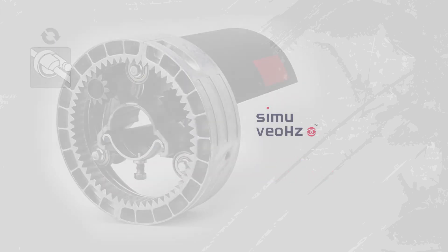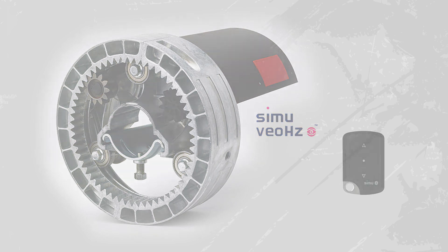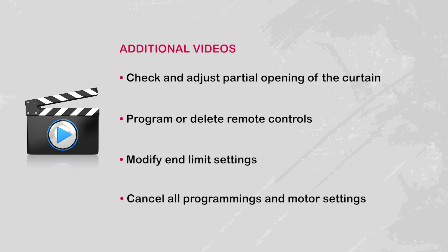Your Centris Viohertz motor is now programmed and your transmitter is set for command within the line of sight, secured and compliant. Take a look at our other videos on Centris Viohertz to check and set partial opening of the curtain, add a new transmitter or remove one, modify end limit settings or cancel all programming and motor settings.